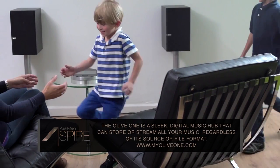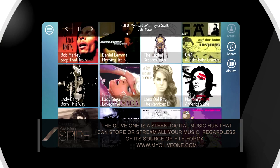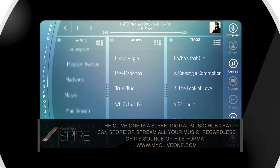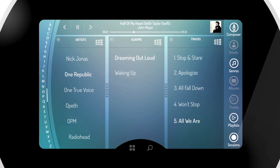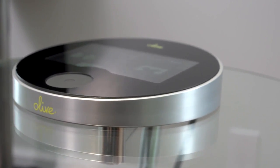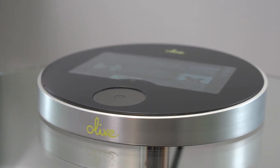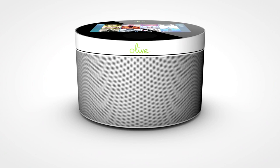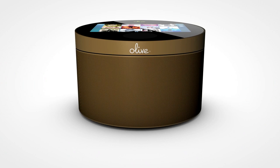The Olive One is a compact touchscreen music hub that'll stream songs from your desktop, smartphone, or cloud service with award-winning audio quality. An optional internal drive makes it that much more versatile, though it also works well with popular streaming services like Pandora or Spotify. You can also personalize the Olive One with a custom color, pattern, or wallpaper to make it truly your own.